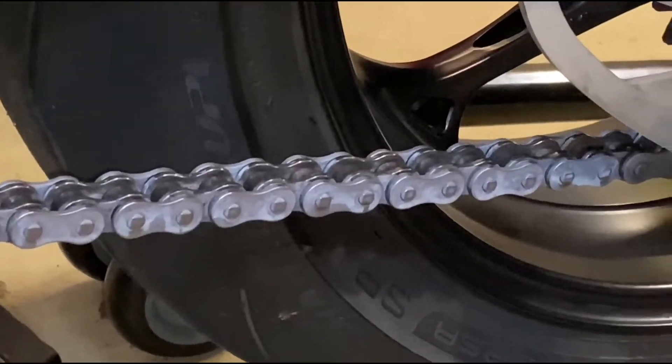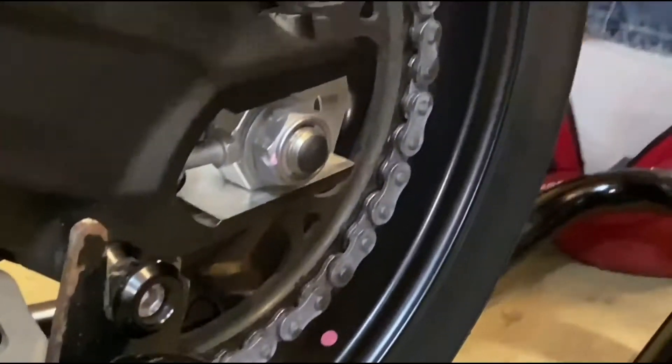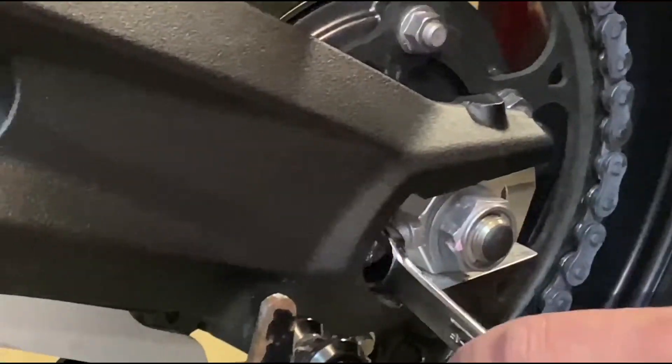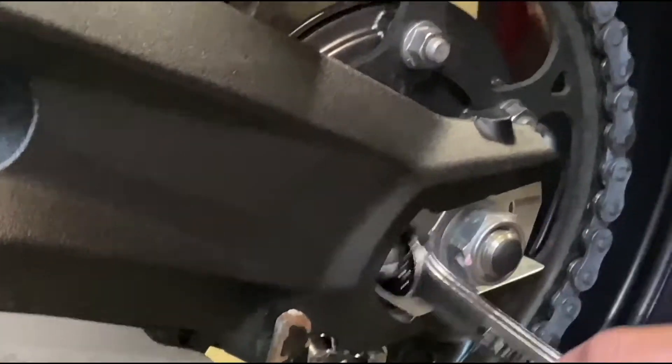Now we're going to tighten the lock nuts back so that it doesn't come loose. Push the wheel forward and tighten the lock nuts back up to lock them.